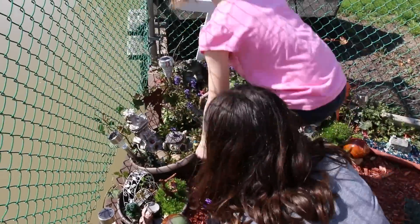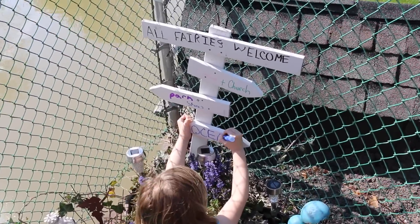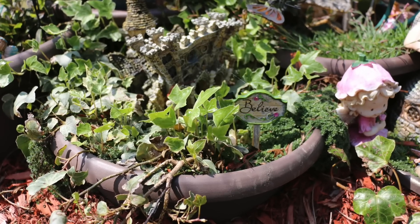It doesn't have to be expensive; most of these things were purchased secondhand and my kids love their fairy garden. Whether you do one pot or a whole little garden like we have — a secret garden hiding behind our shed — I recommend you give this a try.